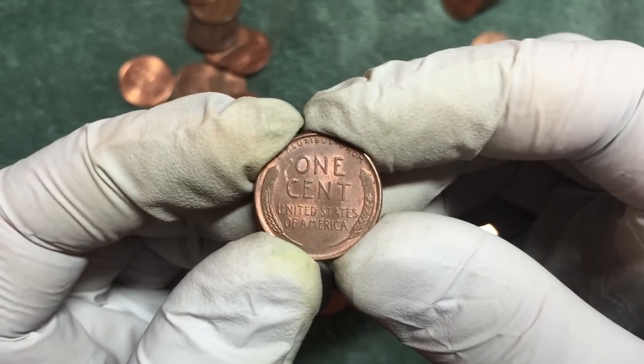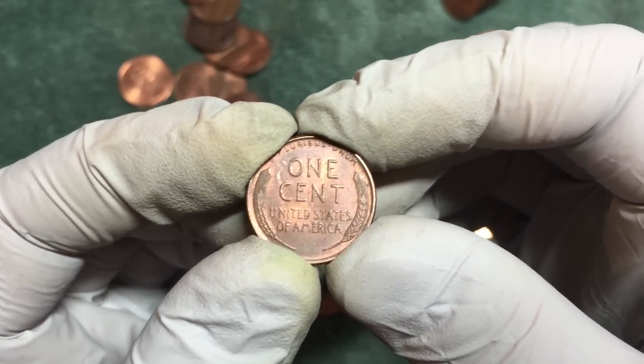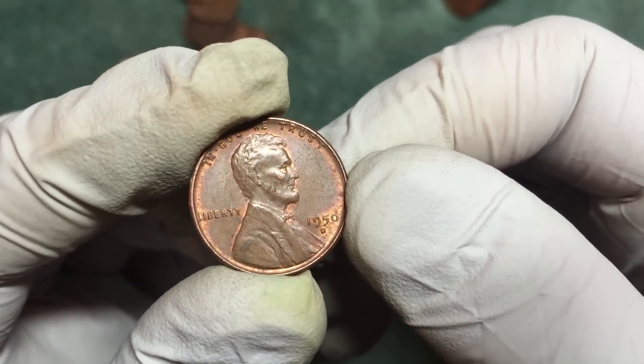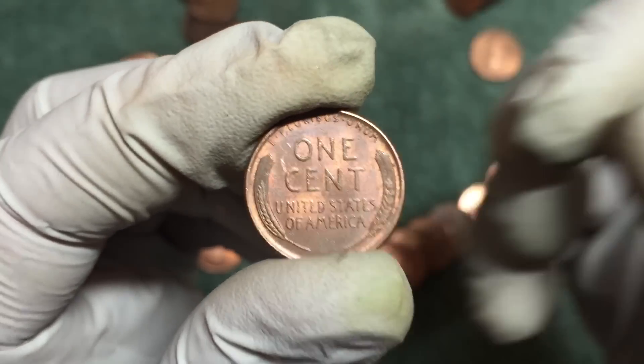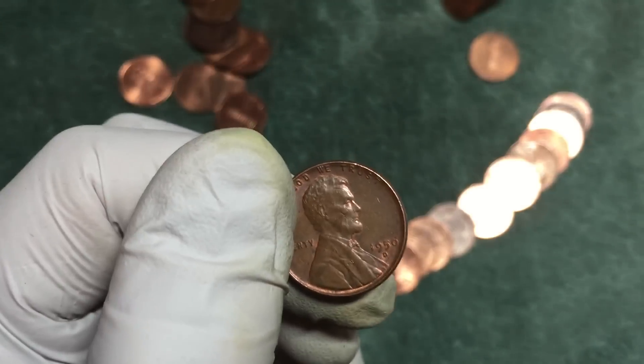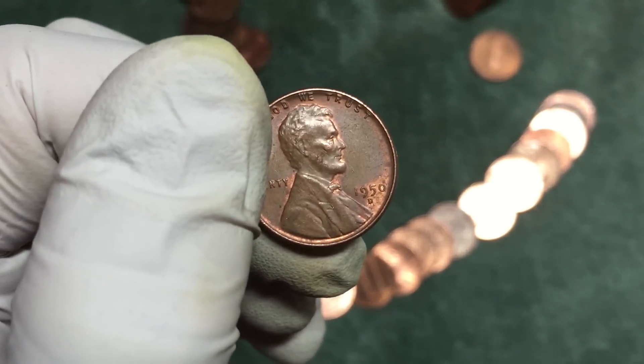I'm guessing it's a 1909 - turns out it's a 1950-D. Cool to find the nice ones. Good way to get towards the end of the box.